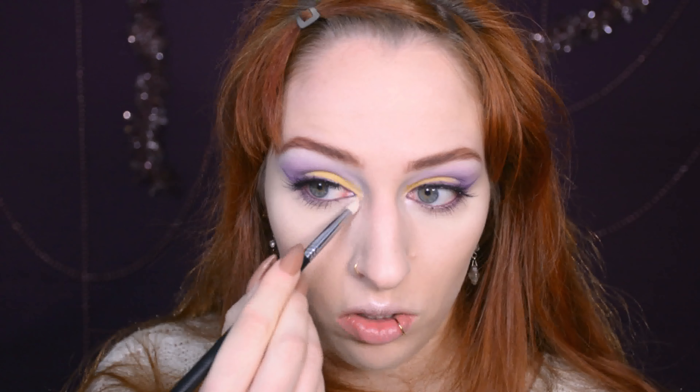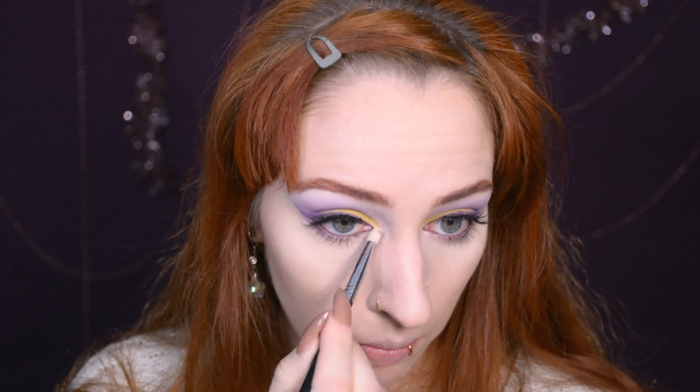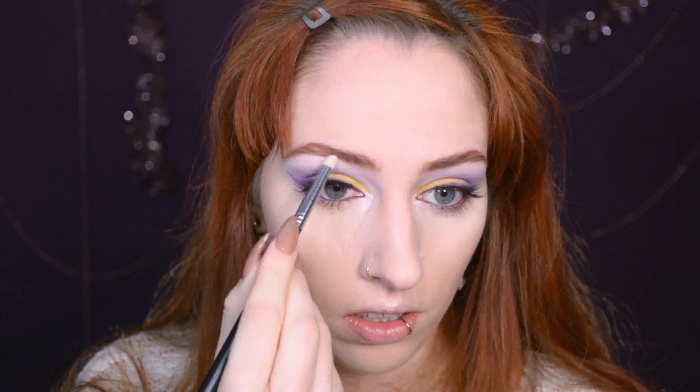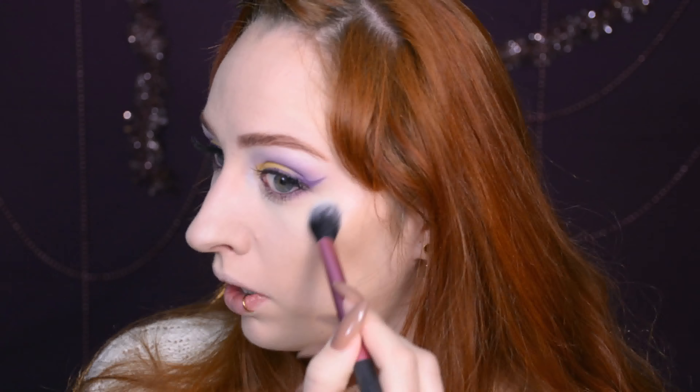To make it just a little bit darker, I'm putting a dark purple shade on the waterline to prevent this from being too much of a springtime look. Then the next dilemma — eyelashes. I think I'm actually going to go for falsies, but I don't want huge falsies this time. I'm going to go for quite a natural pair.